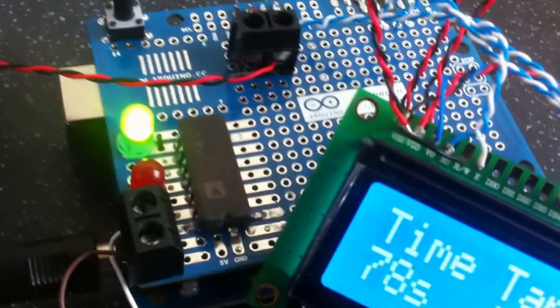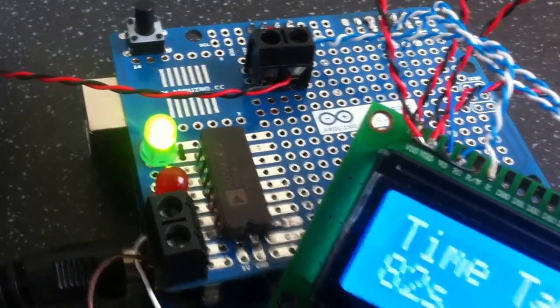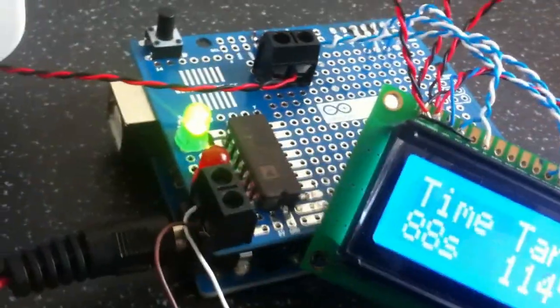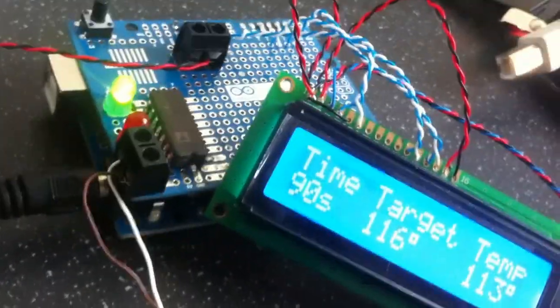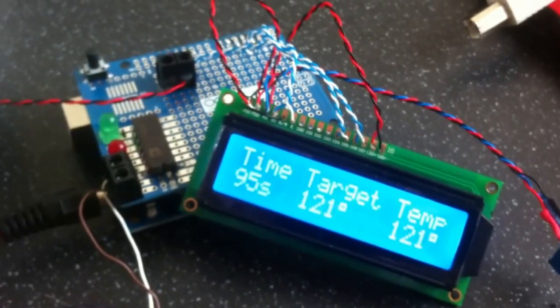The AD595 thermocouple amp takes a signal from the thermocouple and reads it back to the Arduino. Just using an Arduino SMD — a bit cheaper than the standard. Of course available for a very reasonable price at phenoptics.com.